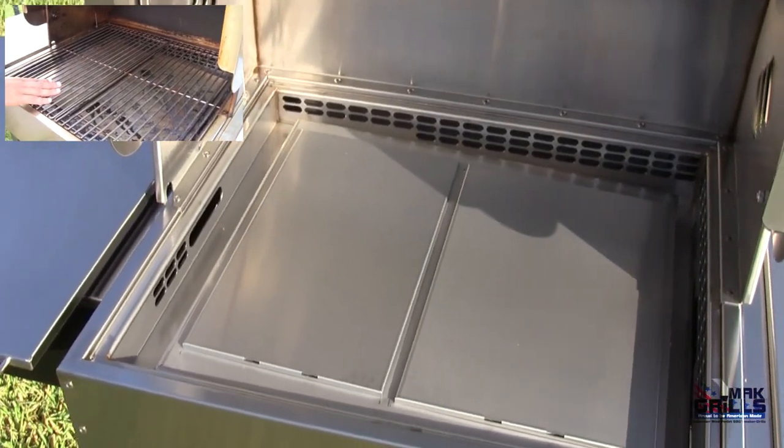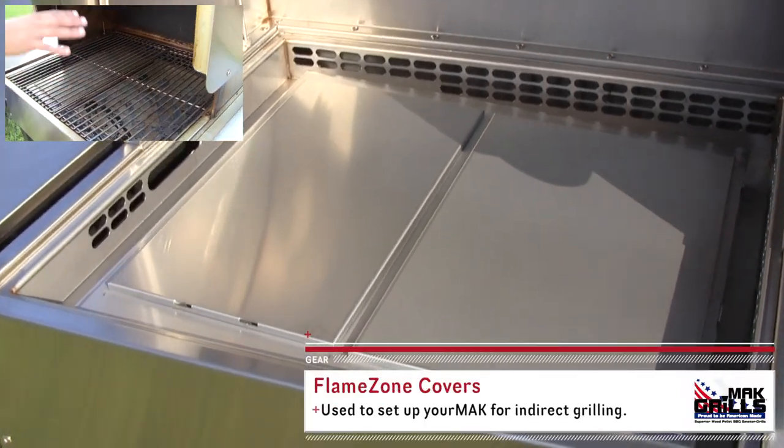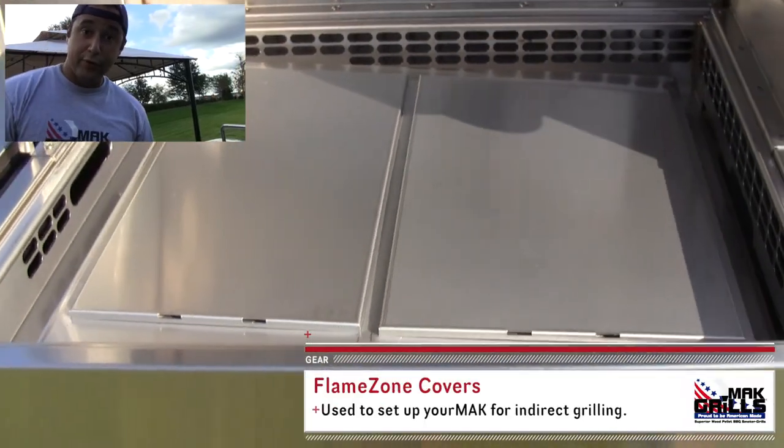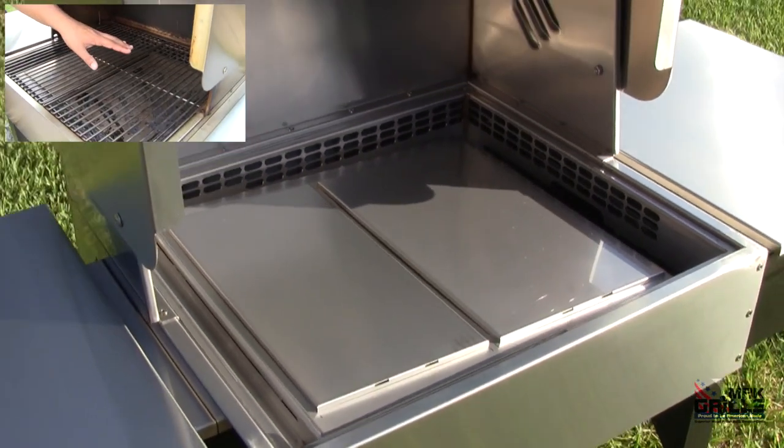We've got both of the grill grates in here, and we've also got the flame zone covers covering the flame zone. This is going to be an indirect smoke — the smoke being produced is going to be going out, around, and on top of the fish in this configuration.